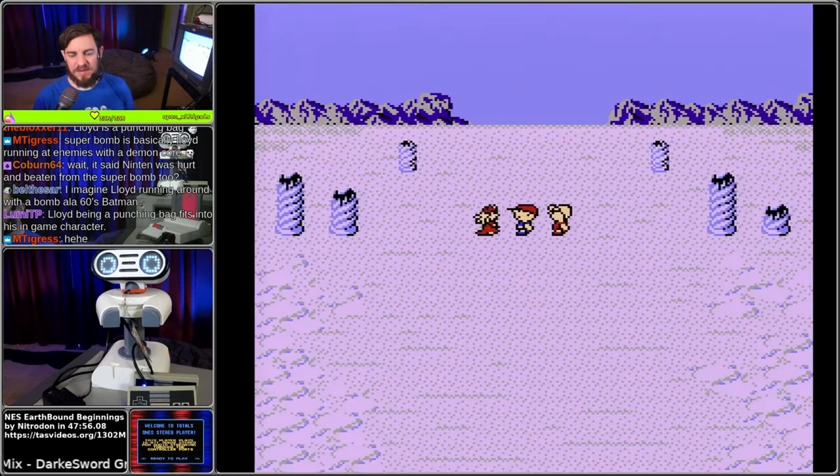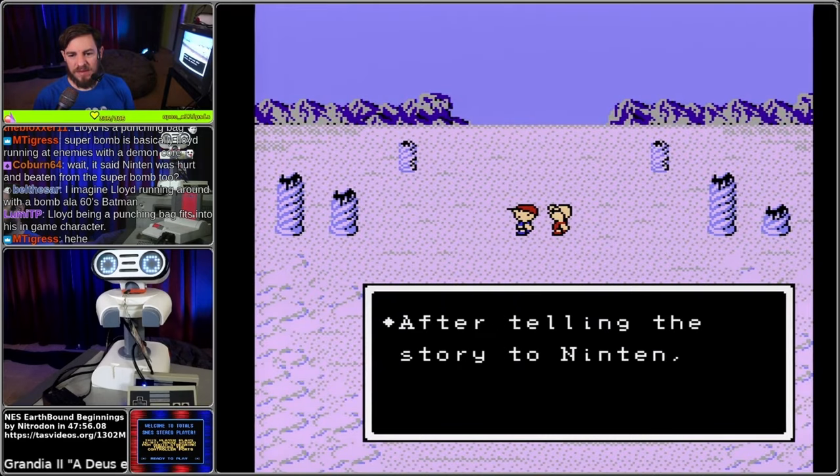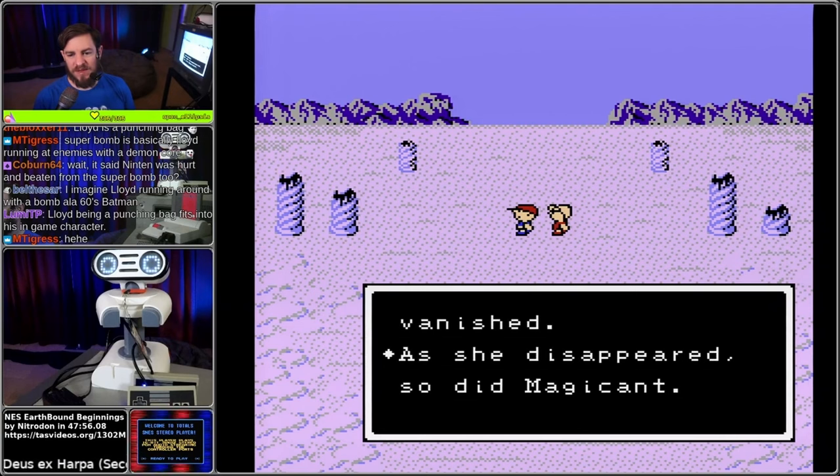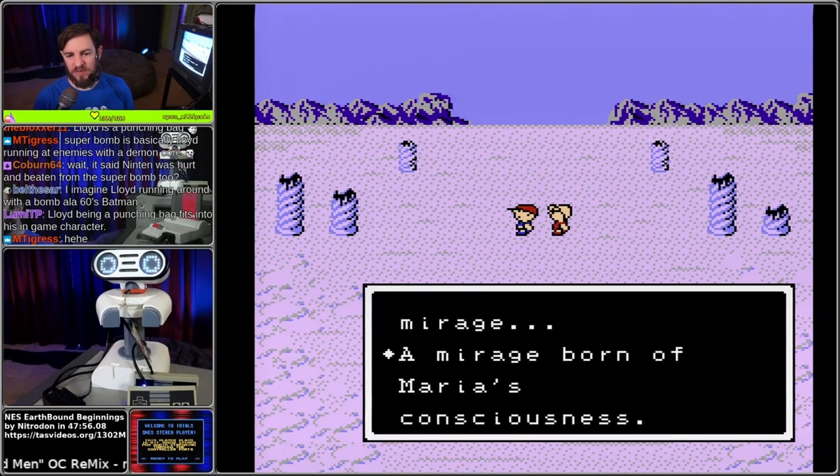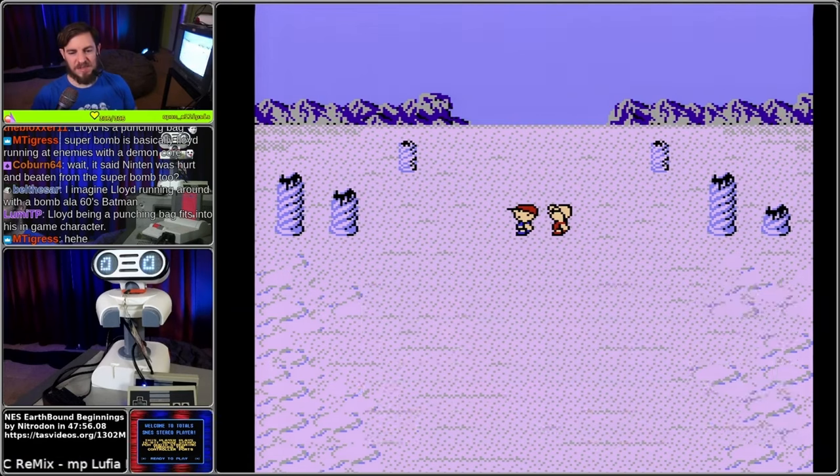Wait - this is your wife, Maria. Queen Mary vanished. Magicant was a mirage - a mirage born of Maria's consciousness. This game is giving me the chills.